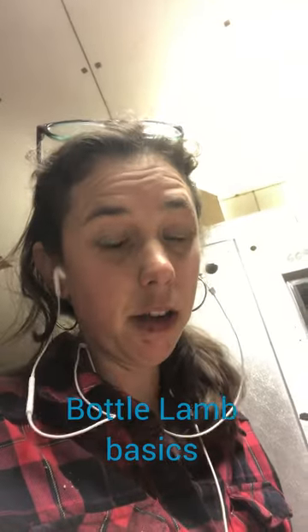The basics for bottle lambs: you've got to have bedding, heat, milk replacer, and bottles of some kind. Other than that, that's really all you need for the first three or four weeks — about the first month.